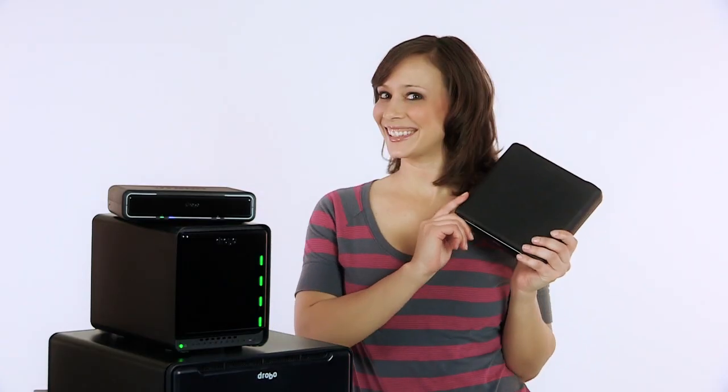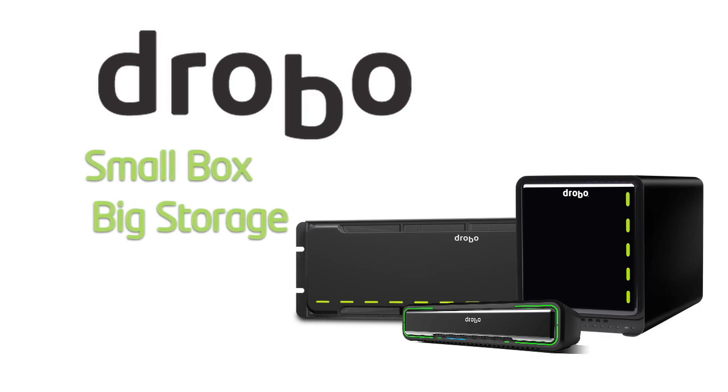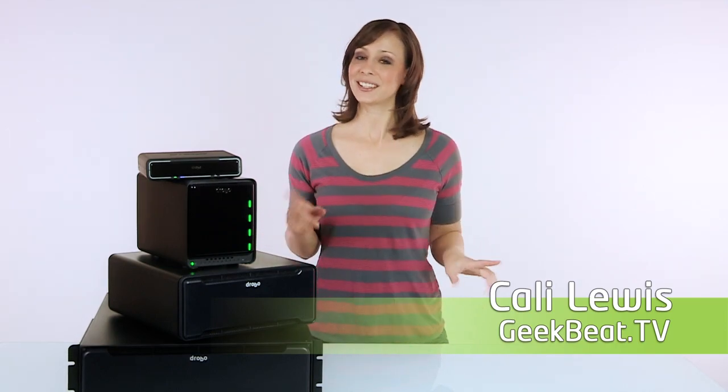Hey, I'm Callie Lewis, and this is Drobo. Drobo's come in several shapes and sizes for your business or your home, but they all do exactly the same thing. They give you a simple, scalable, and most importantly, a safe place to store your data. Let me show you how Drobo can help you.